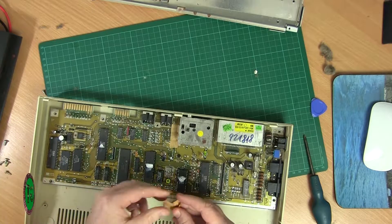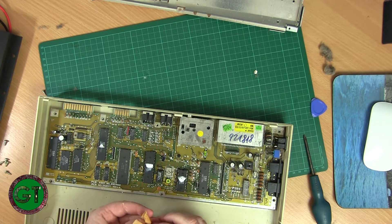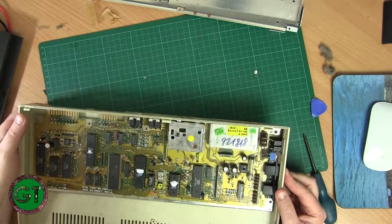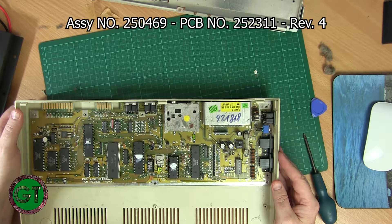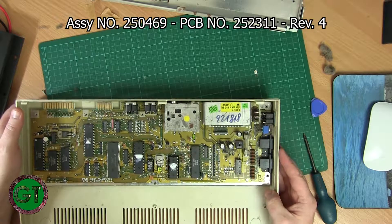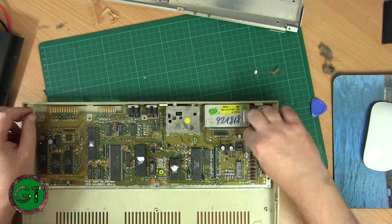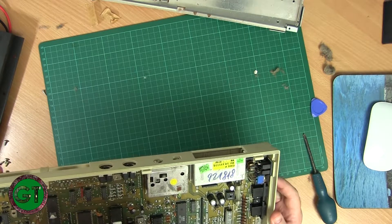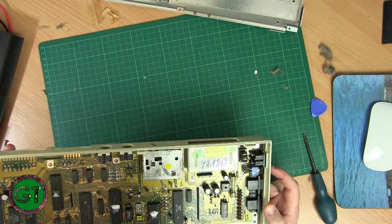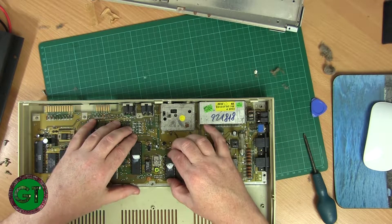There's a little piece of tape here — it was used for something, and there's another piece. Whatever it was originally attached to has completely dried out. The board itself looks pretty good. It's a PCB assembly number 250469 and it's a revision four motherboard. We'll have to get a brush in here and clean out all this crap. There looks to be some discoloration on the pins from the power switch, but the power switch does work — maybe that's just some oxidization.